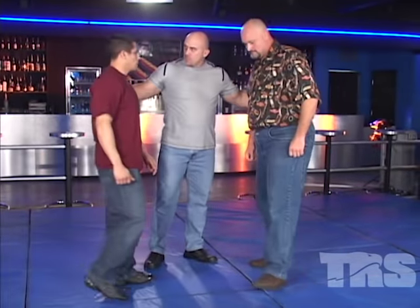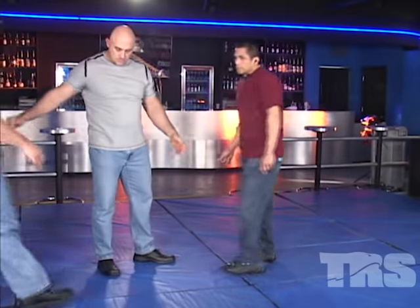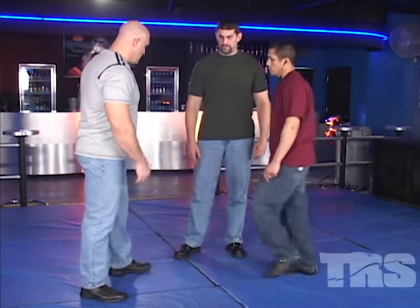Rod, I'm going to have you step off, and Joel, I want you to step on. Go ahead and step over here, Mark. Go ahead and step out of the way — Joel's going to be here.